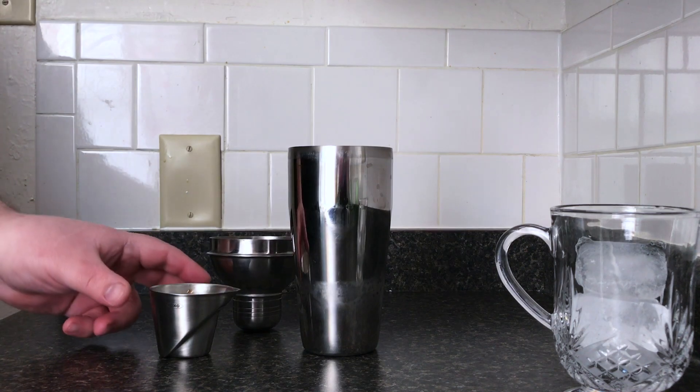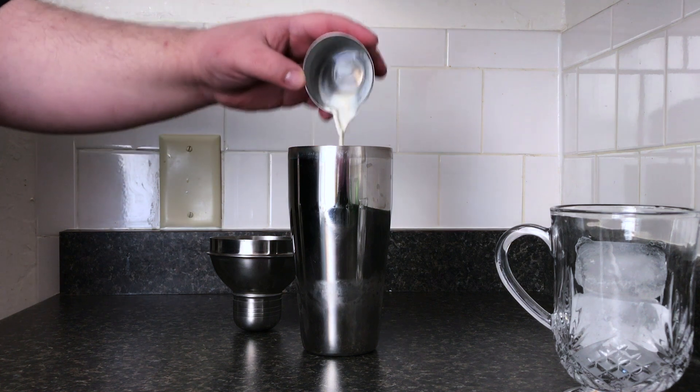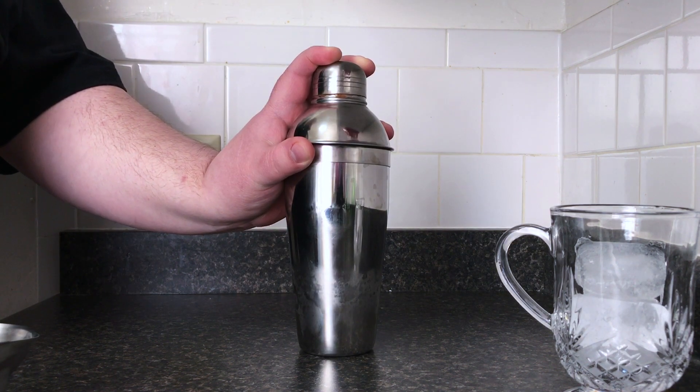Once that's been shaken vigorously, we're gonna take the top off and add two ounces of half and half. Now we shake it again, but more gently this time, so we don't get the half and half too frothy.